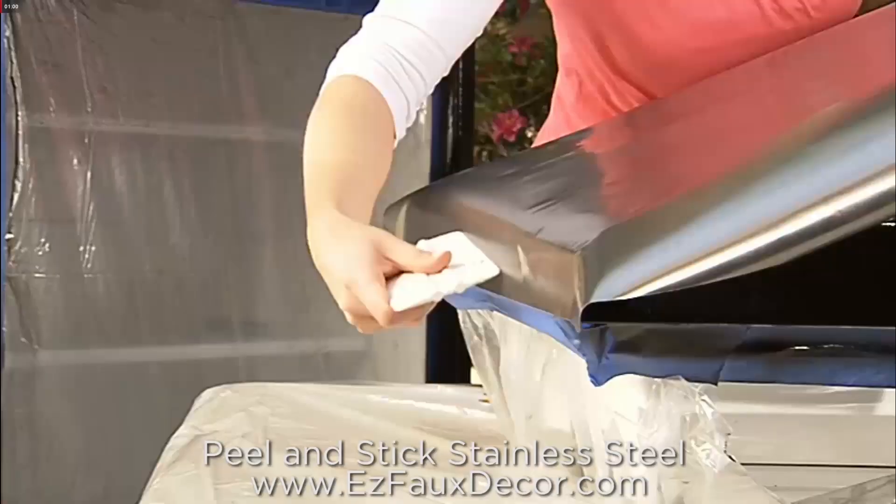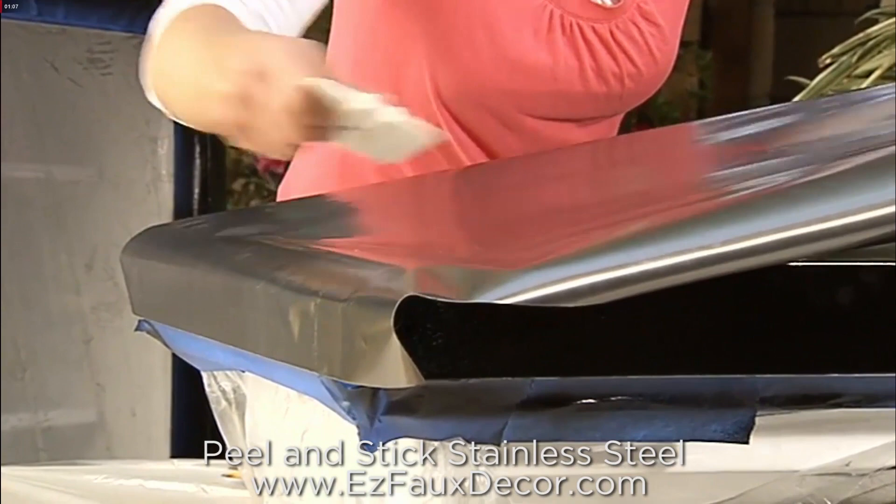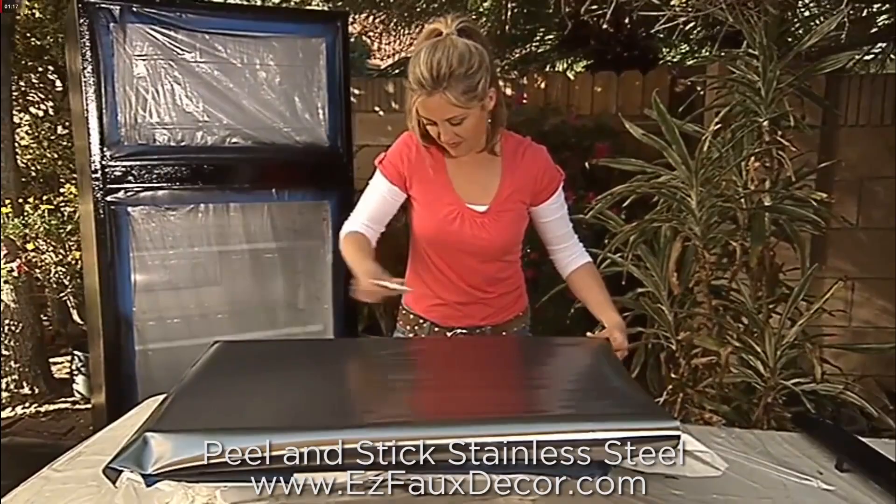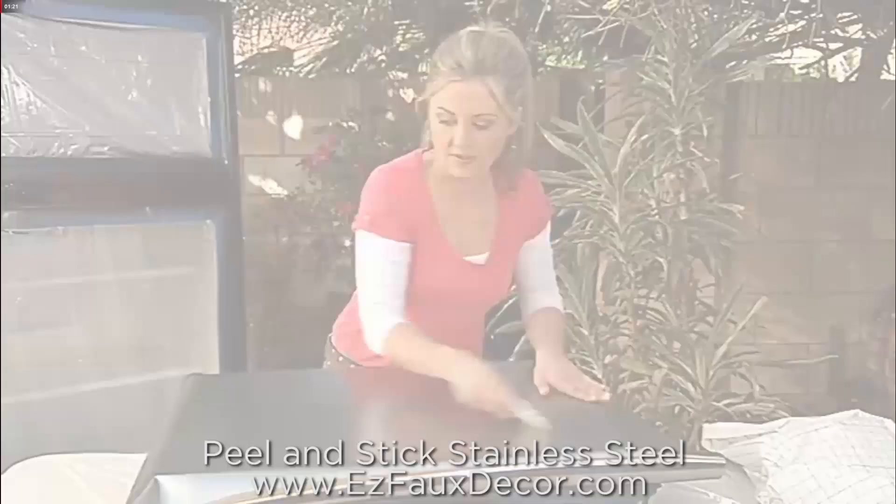I just want to go this way. So now that all my appliance film is stuck on the front here, I'm going to grab my razor blade and I'm going to trim around the edges.